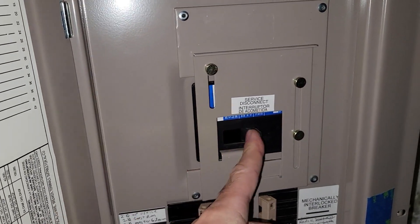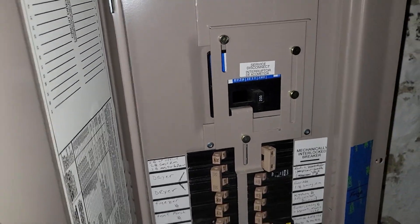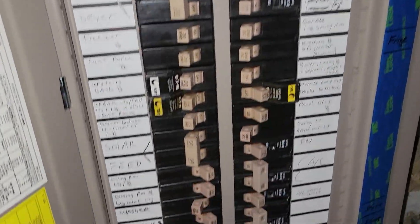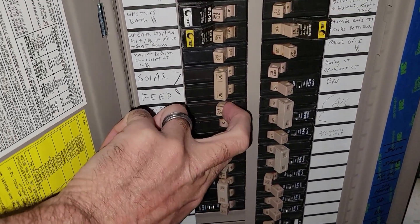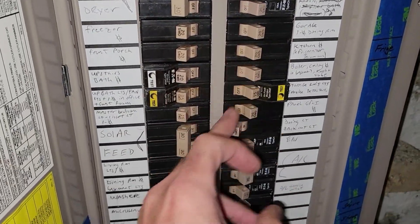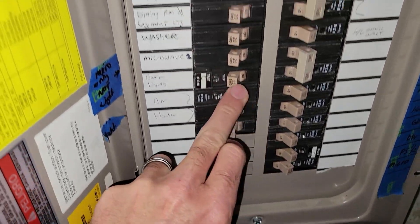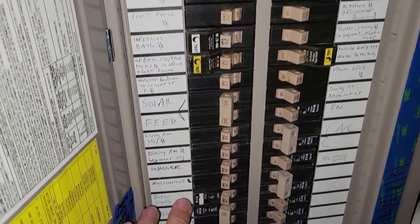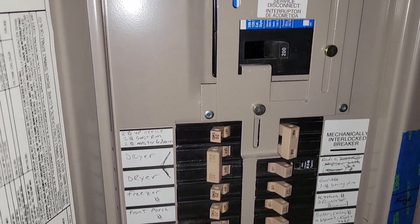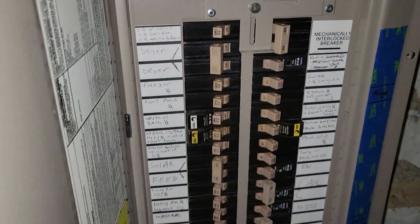The power would normally be on here, but we have everything turned off. Now that the main is off, you want to turn off all of your breakers too — make sure everything is off. We'll show you why in a minute. That's basically step one: make sure your main power is off on your 200-amp panel — you may have a 100 or 60-amp — and make sure all the others are off as well.